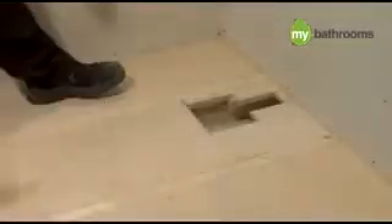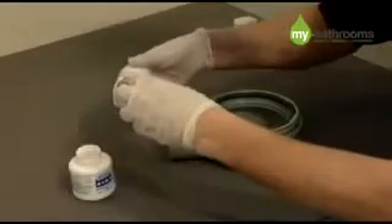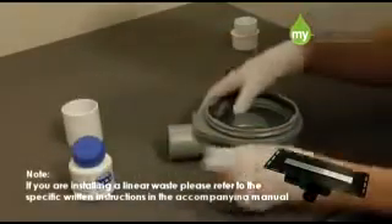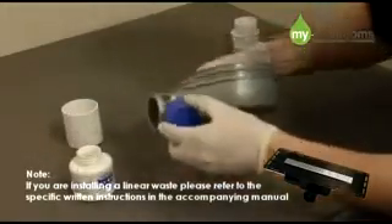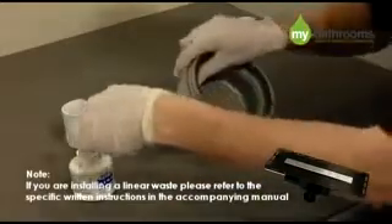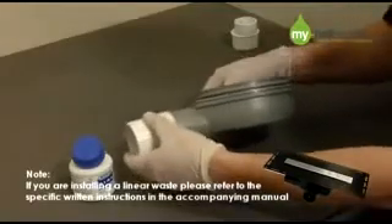Now remove the marine ply so you can install your drain. You are now ready to install your waste pipe and trap which is found in the installation kit. The waste trap and fittings are all solvent weld products. We recommend that you keep all pipes and drainage parts clean at all times, and that they are cleaned properly with the appropriate solvent waste pipe cleaner prior to connection of all the fittings.